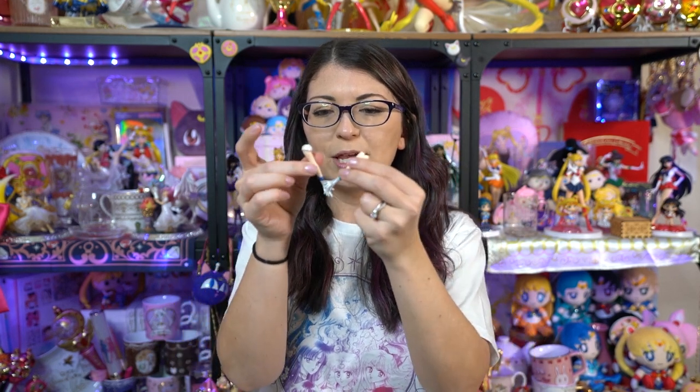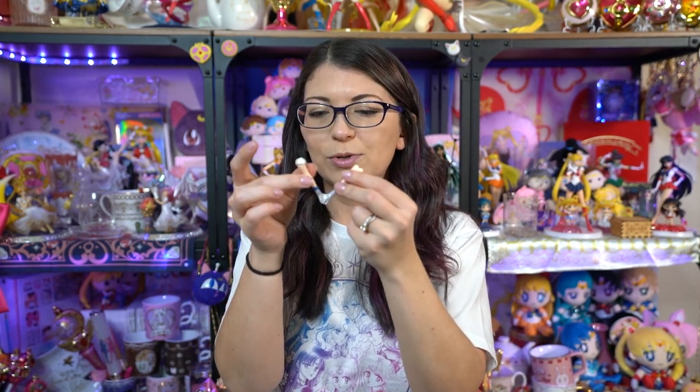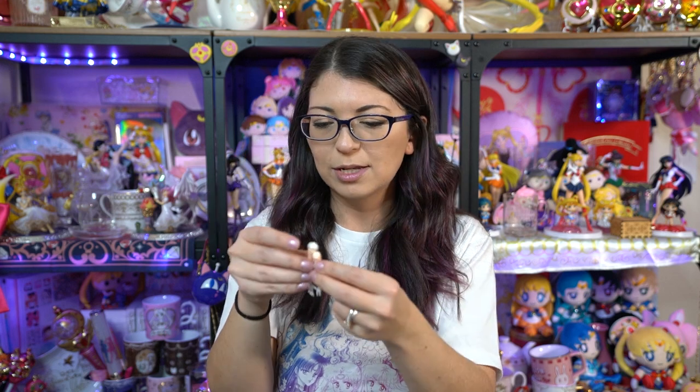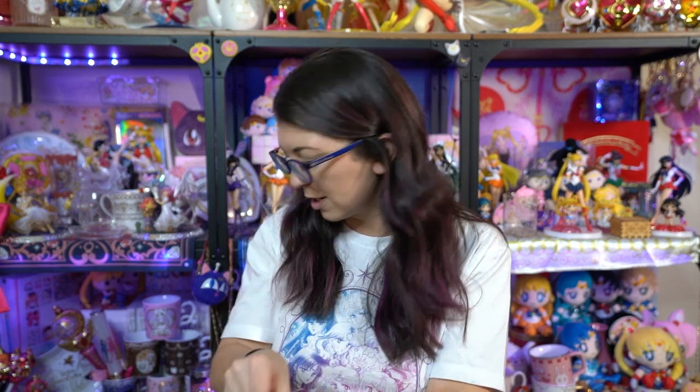I should mention Sailor Uranus comes with an additional bow for her fuku — I'm assuming that's because when you take off her arm and put on the other arm, the mold is a little different so the bow coverage changes. If you purchase both figures, Uranus and Neptune can hold hands, which is really sweet and adorable. You get both of the hand-holding hands in the Sailor Uranus packaging.